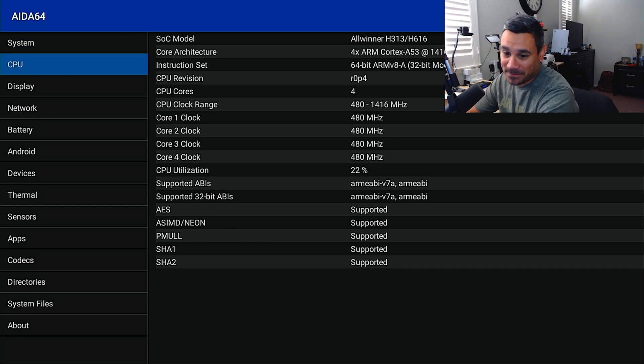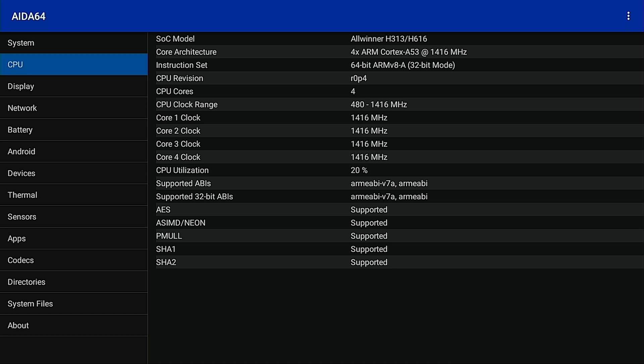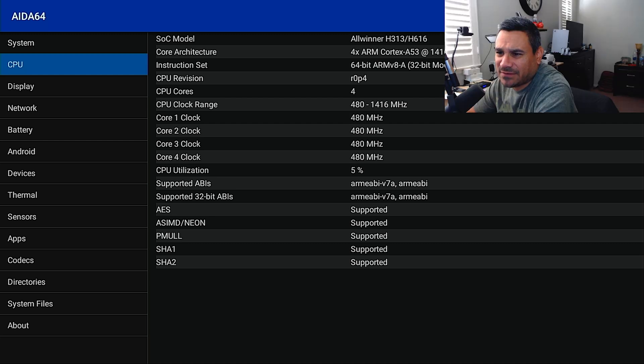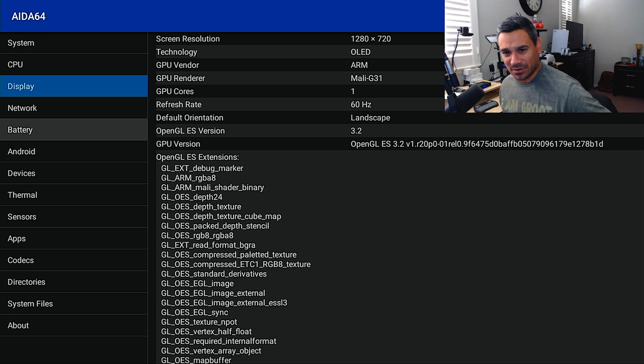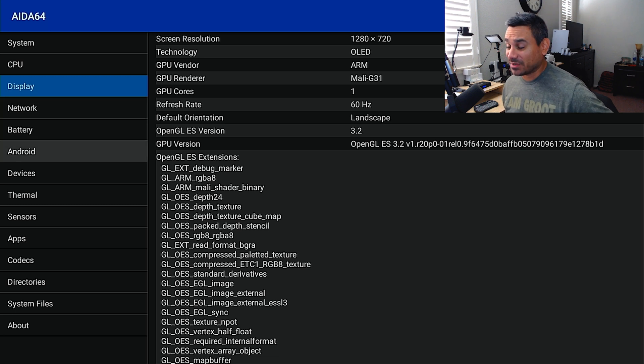The chipset is Allwinner — specifically the H313 and H616. It is running a quad-core ARM Cortex-A53, which is not bad. On display, it's pulling at 720p, which is interesting. The GPU shows Mali-G31. My capture card reads at 1080p minimum, but this device is actually outputting at 720p.